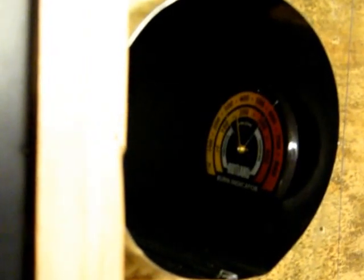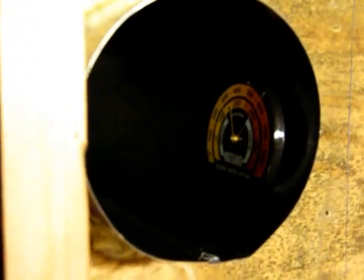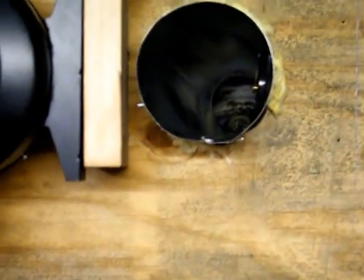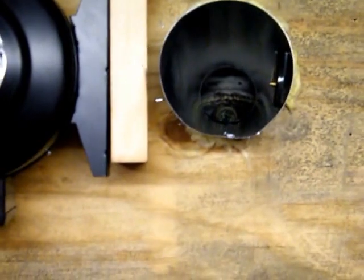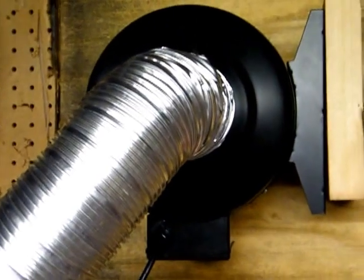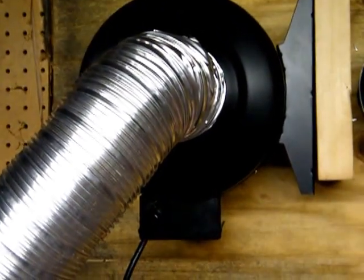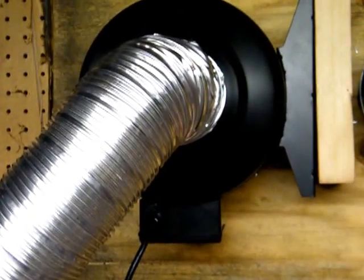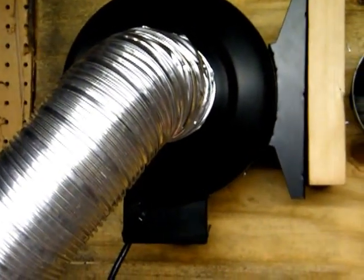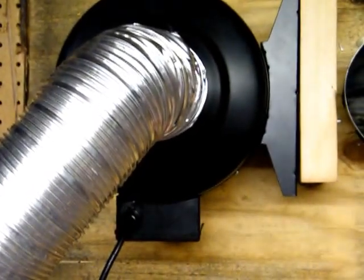What I'm going to do next is insulate the six-inch pipe — it has a piece laying over it loosely right now. I'm also thinking about insulating the cold air return side, so whatever temperature comes out of the room doesn't drop on the way to the stove — just to capture the last few degrees. We'll see how that works. Thanks for watching.